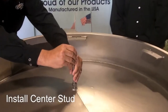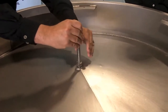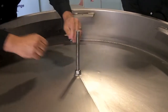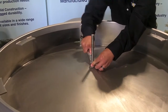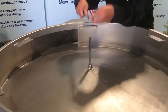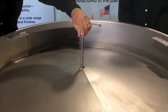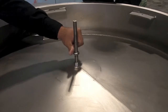Install the center stud in the lower frame. Midwestern's frames with clips can be configured as lower or middle frames, depending on your company's needs. Secure the center stud by tightening the nut. Next, install the two 5/8-11 jam nuts, followed by the 4-inch stainless steel tension washer.